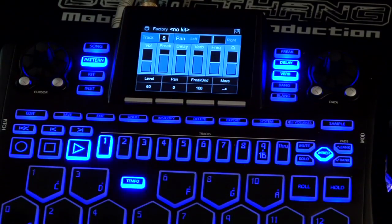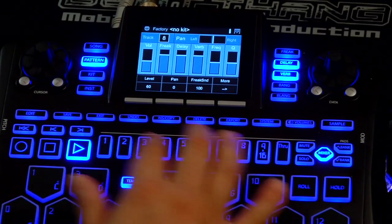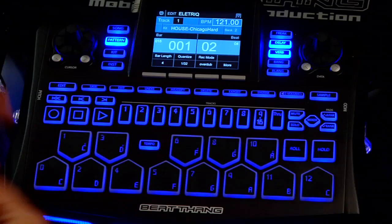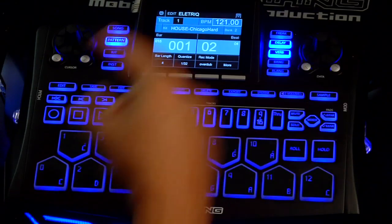Once again, very easy to do. Very simple. So that's basically how to work the mixer. Very powerful — no need to take it anywhere. You can mix all your tracks right here on the hardware. Adjust all your volumes, your panning, filters, reverb sends — all that stuff right here on the box, just by clicking the mixer button while you're in pattern mode. Very simple.